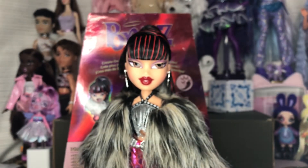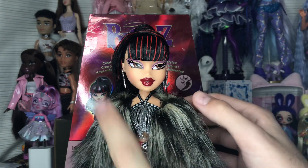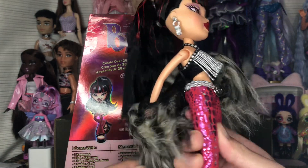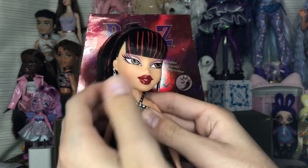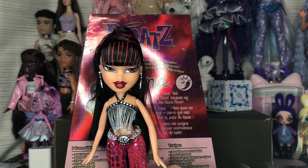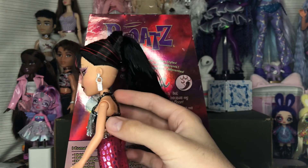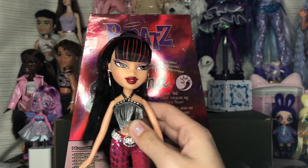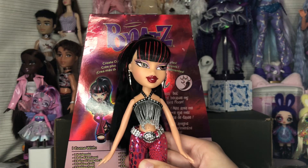Moving on to the outfit. I really hate how this cover or shawl-type piece feels — it's really ugly and bulky — but I'll probably display her with it because it goes with the outfit. Without it, I feel like there isn't enough going on. I like the outfit and I think the shawl looks good too, but I just hate how it feels. I might brush it out and see if I like it better after.